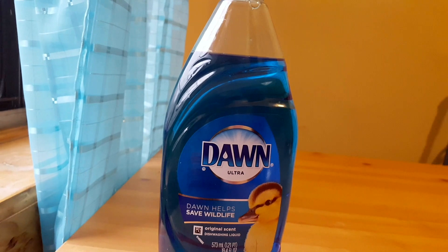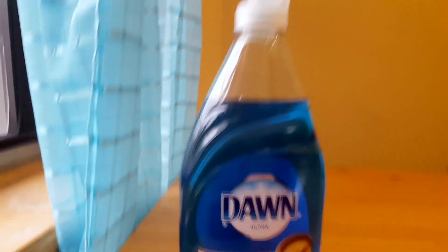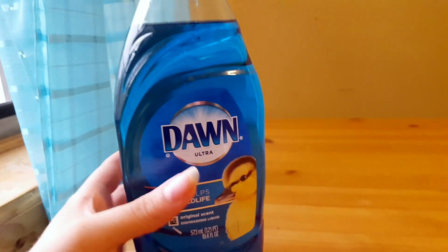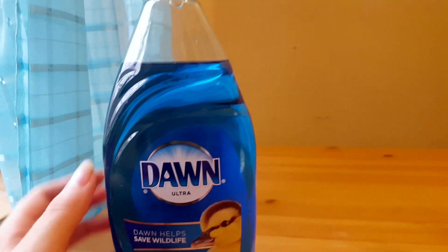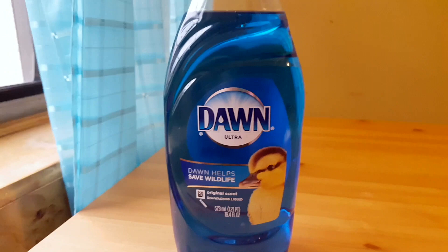Don't use this in a dishwasher — it's not detergent, it's not dishwashing detergent. This is for cleaning your dishes and dealing with grease and other things like that, but not to be put in a dishwasher.